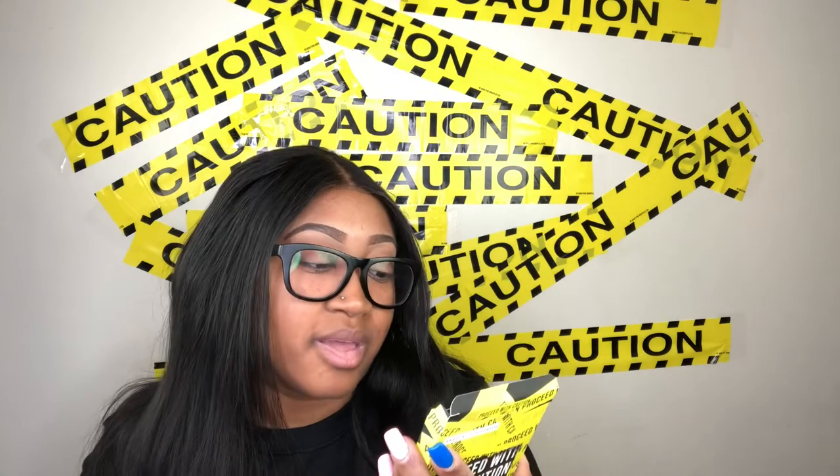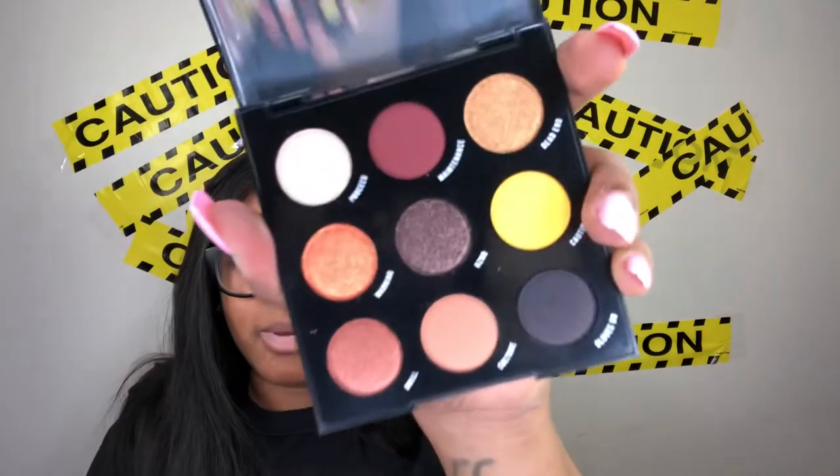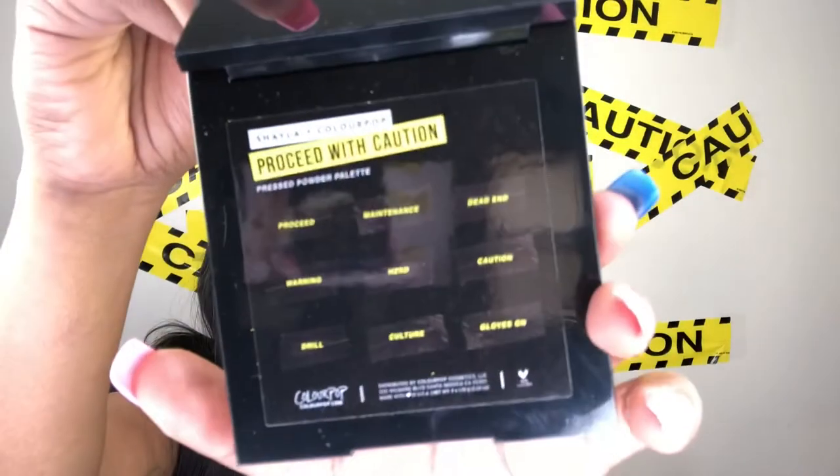Now let's talk about this palette — I was really really mesmerized by the whole thing. I like the size of it; it's purse friendly and not too big. All of these products are cruelty free because they're from ColourPop. It's a nine-shade palette and the shades are named: Proceed, Maintenance, Dead End, Warning, Hazard, Caution, Drill, Culture, and Gloves On. It does have a mirror, and the shade names are printed in front of the shades as well as on the back.